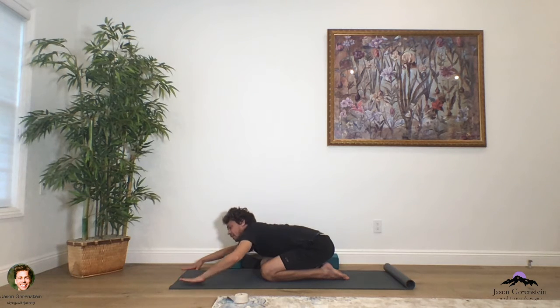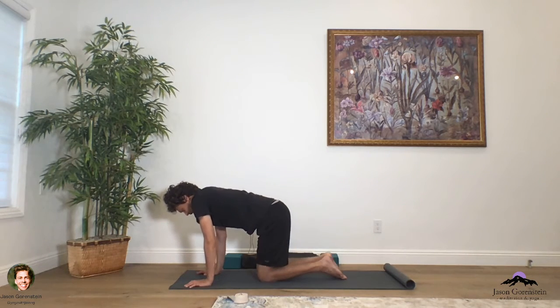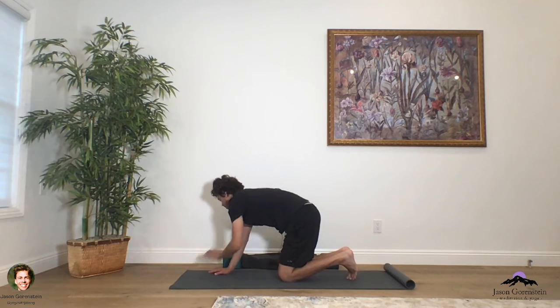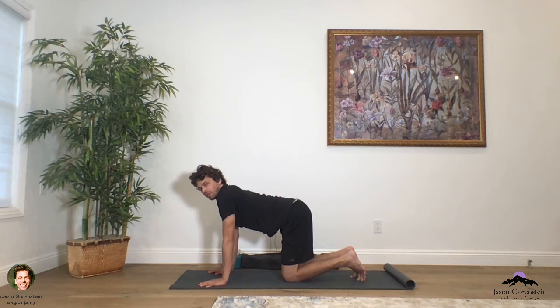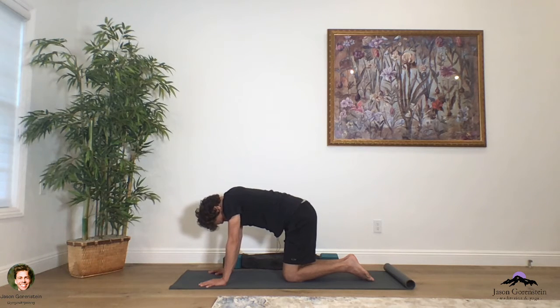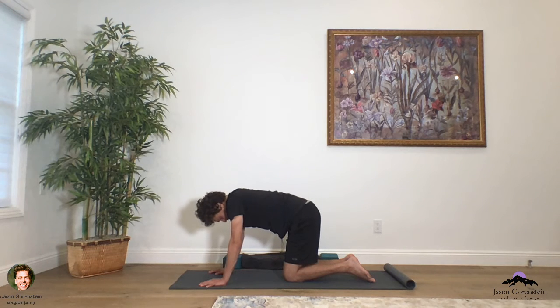Find your way back to center, press down those palms, inhale, peel up the chest, find your way into tabletop pose. As you take tabletop pose, begin to allow your chest to lengthen forward of the arms, and we're going to take a few rounds of cat and cow pose. On the in-breath, lift the chest, heart, and sternum all the way up. On the out-breath, just begin to round across the spine. As you inhale, raising up through the chest, the heart, the sternum — as you exhale, rounding and tucking that tailbone on down.